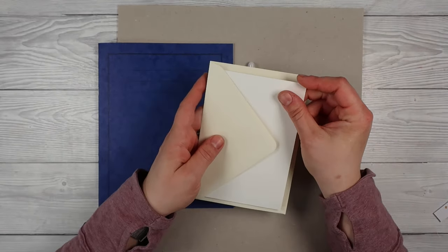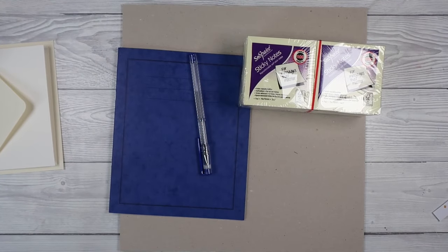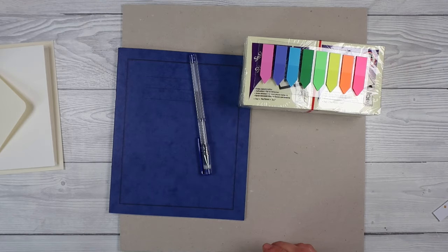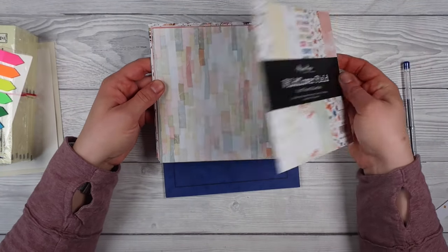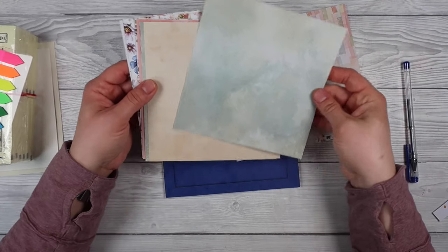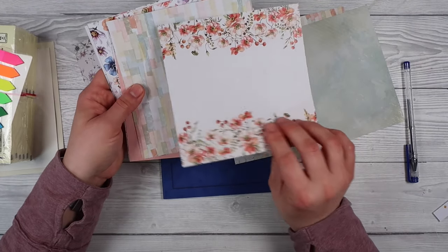I thought why not jazz it up and then turn one of them into a gift? So we're going to do a matching card that goes along with our stationery set as well. I've got this six-by-six paper and it feels very spring-like, so I thought this was perfect for the theme of the video today. I love paper — papers are beautiful.